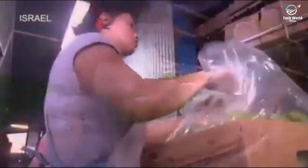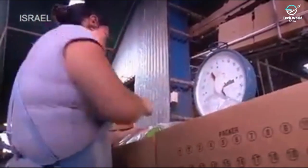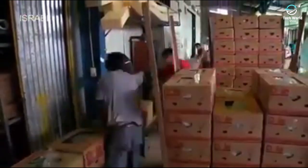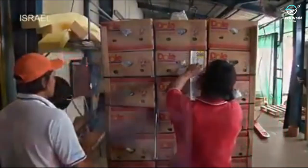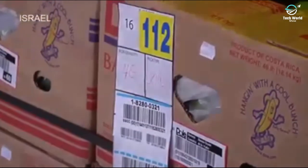A last weight check ensures that each box contains the correct amount of fruit. The entire process from harvest to box is only two to three hours. The boxes are then stacked on pallets in preparation for transport, and for quality control and traceability throughout the shipping process, each pallet is given its own unique pallet identification code.